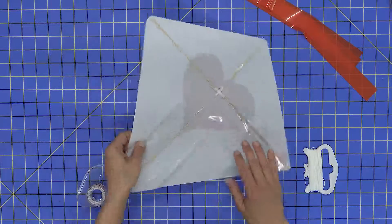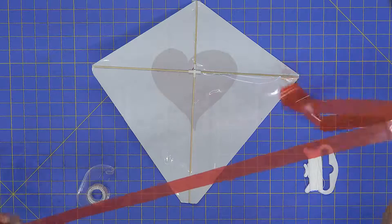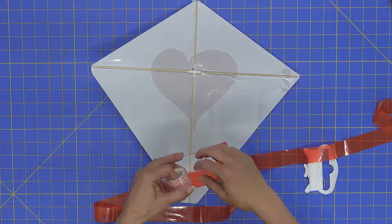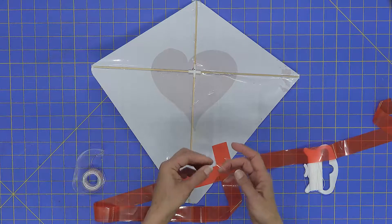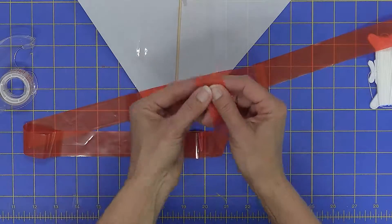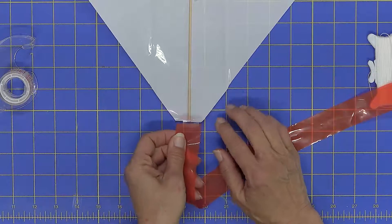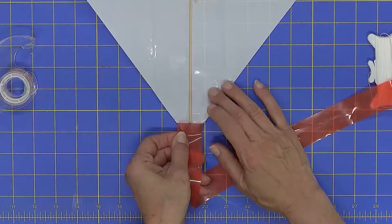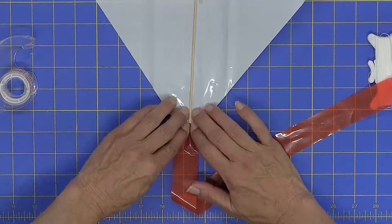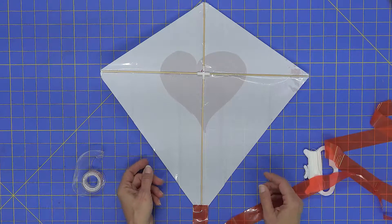Now that the skin is all snugged down, the last thing we're going to do is add the tail. Each kite comes with about four feet of tail. Take about a half inch of tape, put half of it onto the kite tail, and tape it right at the bottom center of the kite on top of the stick. Press the tape down snugly, and repeat this process for all five kites.